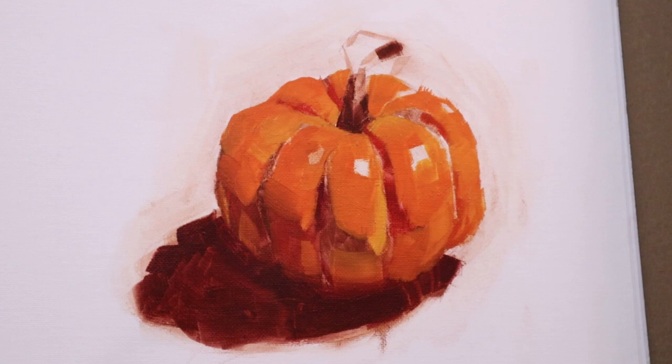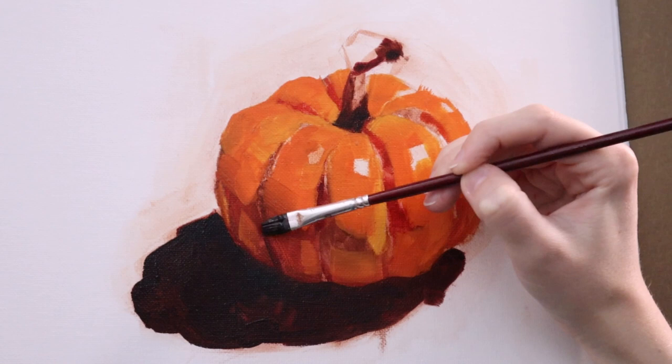You can see me just blocking in the paint, starting with the shadows and then working into the midtones, and lastly going into the highlights.